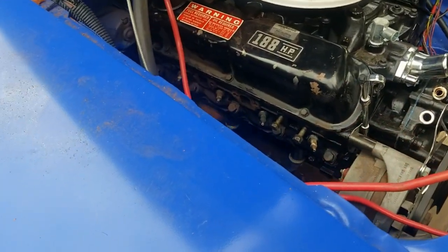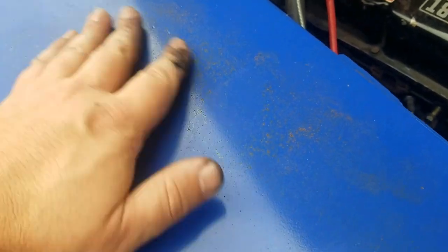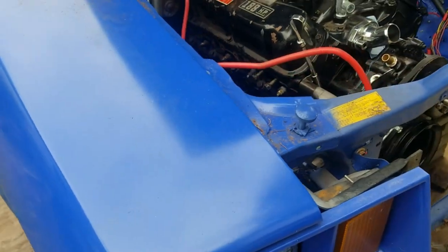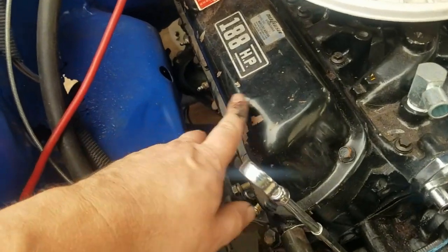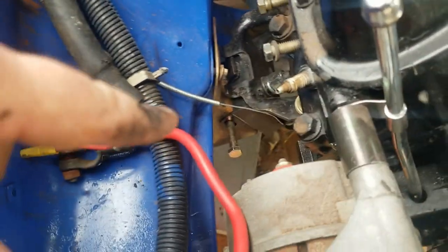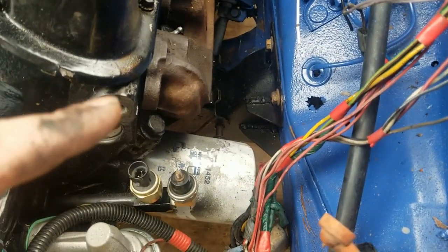We've got a little paint issue here — the rust happened when I was grinding on the manifold. All the hot particles landed on the paint and now that's rusting, even on the plastic. The valve covers are getting rusty too. I do have the motor mounts in, but the bolt is just not wanting to go in on either side. The videos I haven't shown yet are just a lot of frustration.